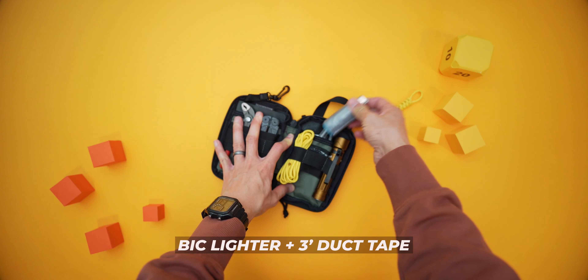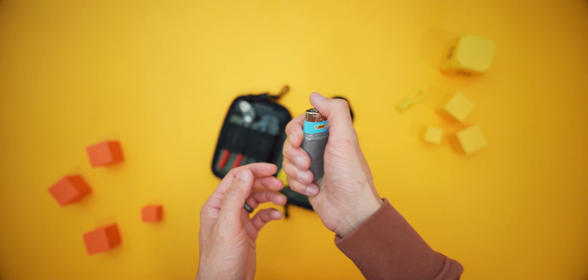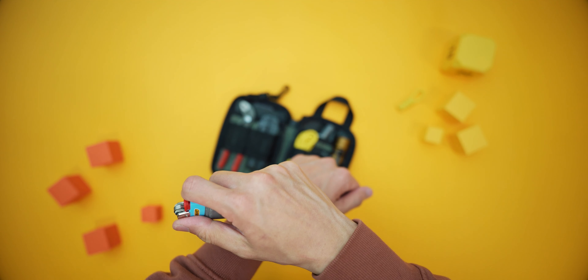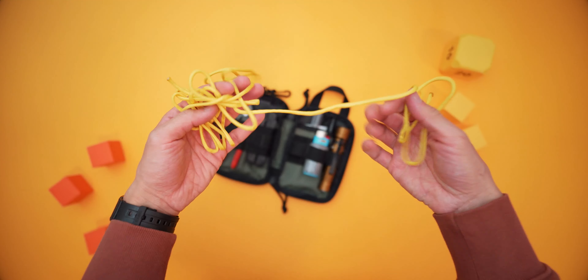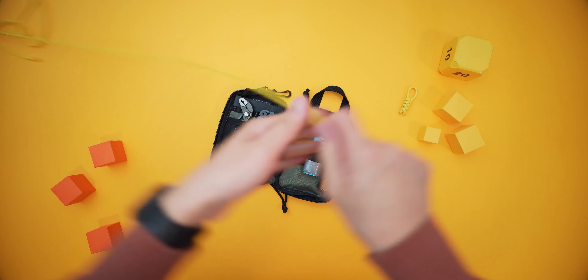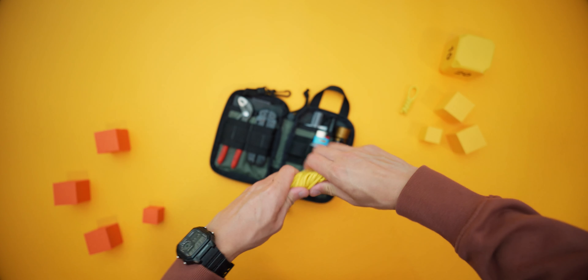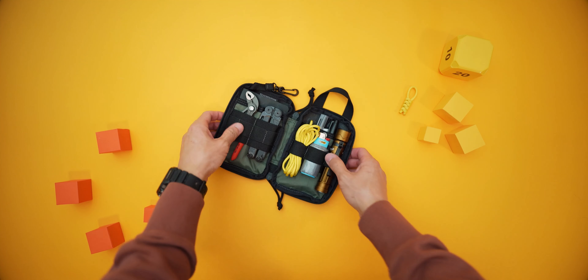We've got the Bic lighter. I've wrapped about 3 feet of duct tape around it — a neat trick so you've always got duct tape handy without carrying a whole roll. I recently used a lot of the paracord because I forgot my belt and my pants were sliding down, so I just pulled it out and tied paracord around my waist — it saved me a lot of headache. I've replenished it back to 6 feet. The lighter is also there in conjunction with the paracord because it's always good practice to melt the ends so they don't fray, which boosts longevity.